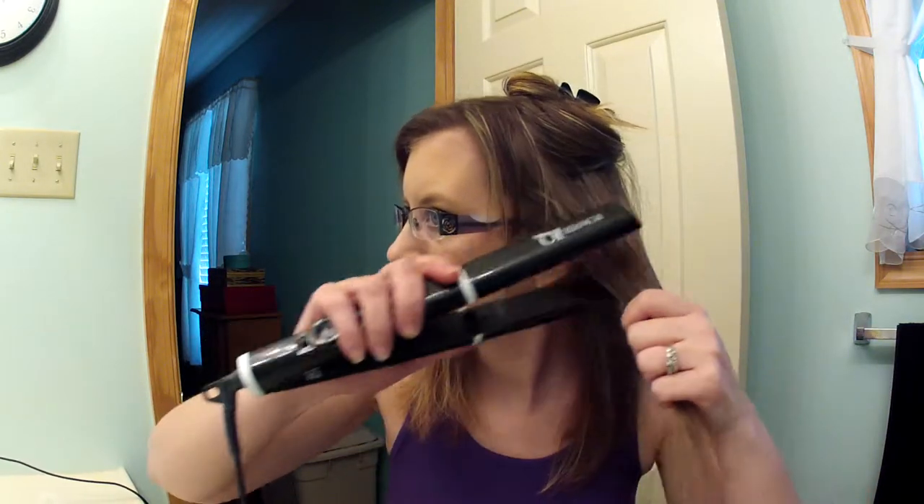Then I let the next layer down and section off the top. I do this in three sections, put the clip in again, brush it through, and take the flat iron and smooth it through.